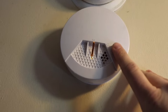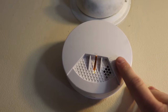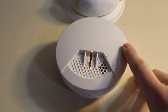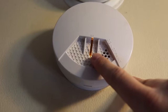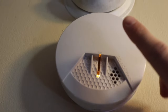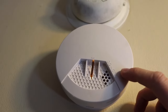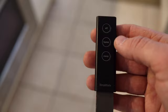Smoke detectors: your old dumb smoke detector will only alert you if you're in the house. The new SimpliSafe smoke detector alerts you whether you're in the house, at work, or wherever. If I take this off the wall or push the test button, it sends a signal to the monitoring center and they'll call to confirm everything is okay. I bought two of these and installed them in different places so I have an extra set of ears on anything fire-related when I'm not home.